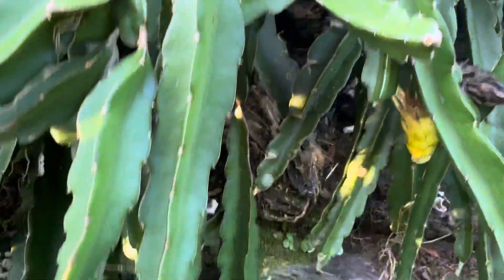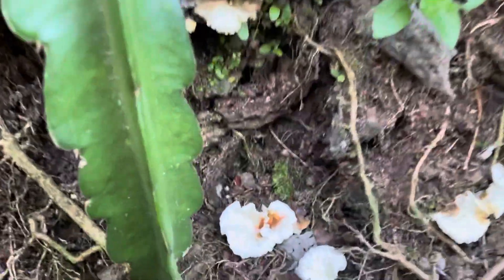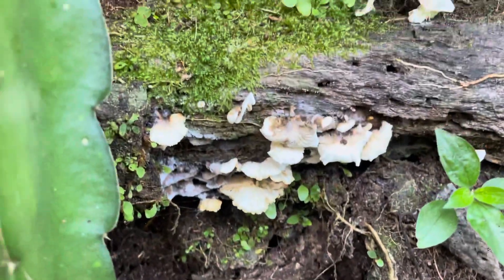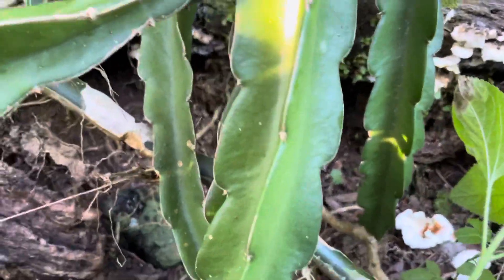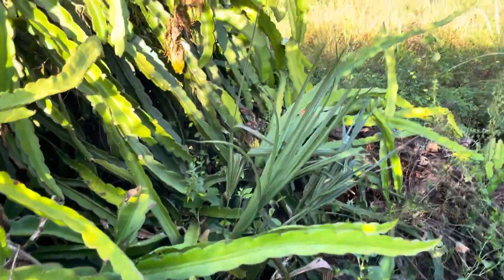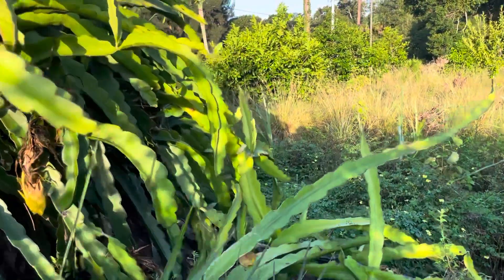I see all this — it looks like oyster mushrooms down here growing on the log. It's really good soil type — dark sandy loam.